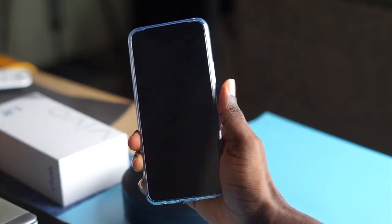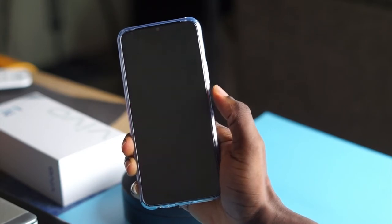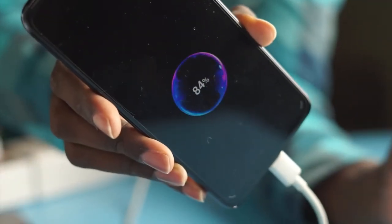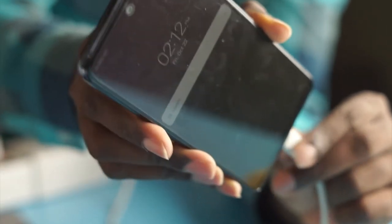The Vivo Y53S has a fingerprint sensor embedded in the power button. It's fast, responsive, and reliable when unlocking your device. There are also many customization options on this phone — from unlock animations to charging animations and face unlock. The amount of customizability is incredible. The phone also comes with a 33W fast charging adapter, which is able to charge the 5,000 mAh battery in about an hour. When fully charged, that battery can last a full day, almost two days of use.